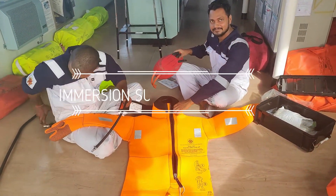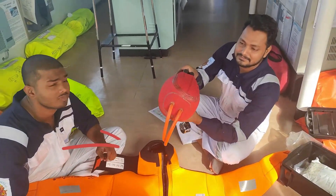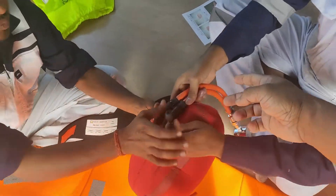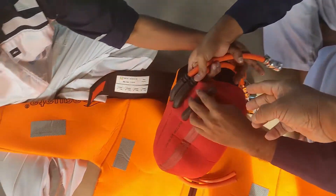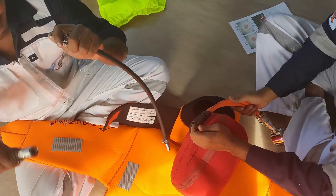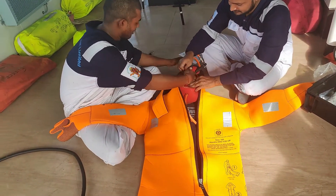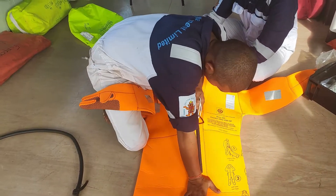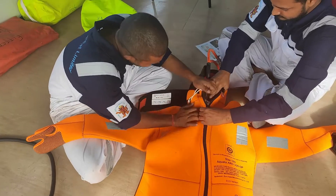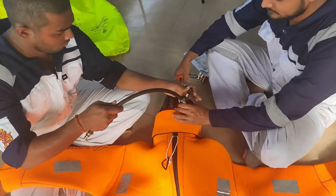Now we are going to pressure test the immersion suit. This is the capsule. First, inflate the capsule — the nozzle is given here by the air tube. Then after that, insert the peanuts into the immersion suit, close it fully, and then inflate the peanuts. See how to inflate the peanuts.